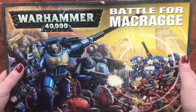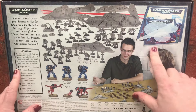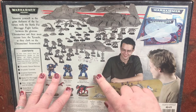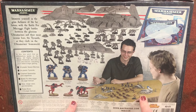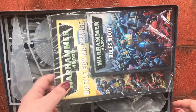The box has great artwork — obviously Battle for Macragge artwork — pictures of finished models on the sides, and pretty much the same on the back. They included pictures of the plastics in grey on the back of this particular box, along with some painted minis and a couple of people playing the game.